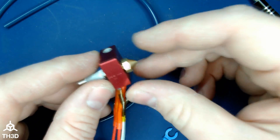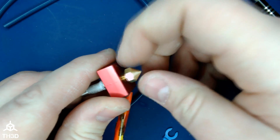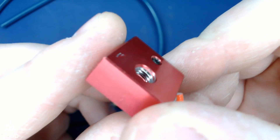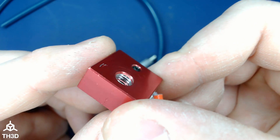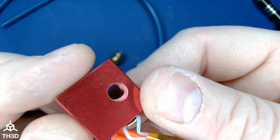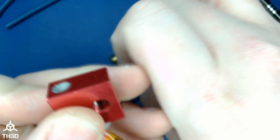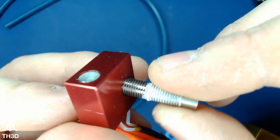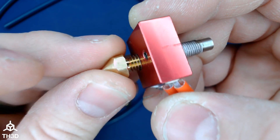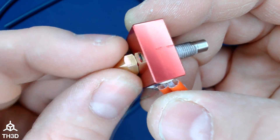Hopefully this helps you guys out. The easiest way is re-tapping half of the threads so you can still use the factory heat break but now use MK8 nozzles. Looking closer, we have our M6 by 1 millimeter pitch threads on the bottom side of the block — where the grub screw is — and on the upper side we still have our M6 by 0.7, which is what the heat break uses. So we can still thread the factory heat break in just fine, and we can thread in a standard MK8 nozzle.